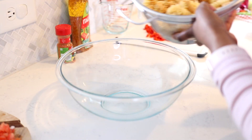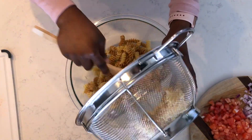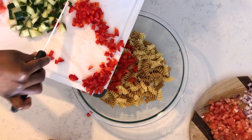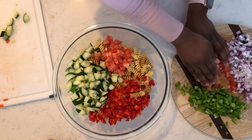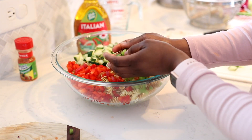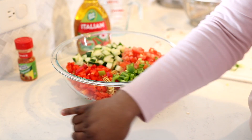My noodles have cooled off, so I'm going to go ahead and add those to my bowl. Then I'm going to start adding my veggies — adding in the cucumbers, the green bell peppers, and the red onion.